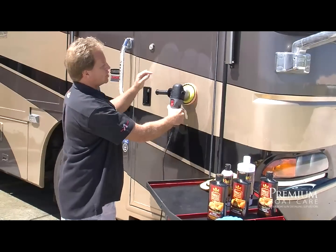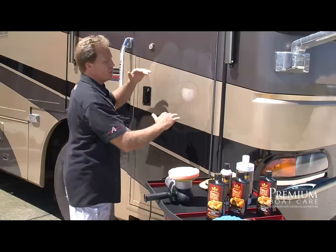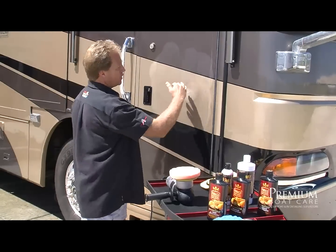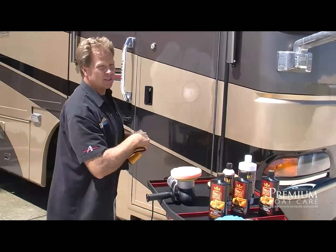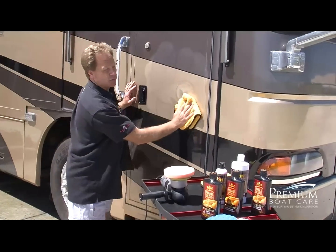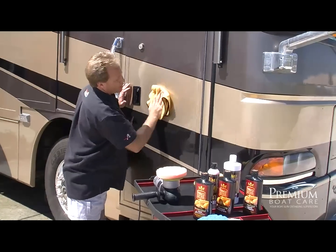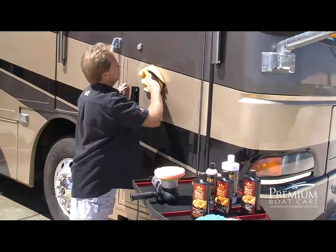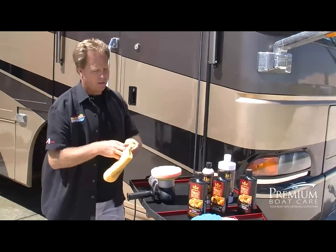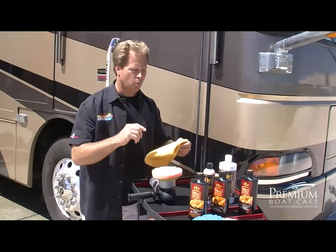Don't lift the pad off until it stops spinning. I went over this section six times — up and down, back and forth — that's called a section pass, and that's usually how many times you need to work each section to actually remove the swirls. When you're done, don't let this dry because it's not a wax. Go ahead and wipe that off using a clean dry microfiber towel. I always like to fold them four ways — it helps spread the pressure on my hand and gives me eight sides to wipe with.